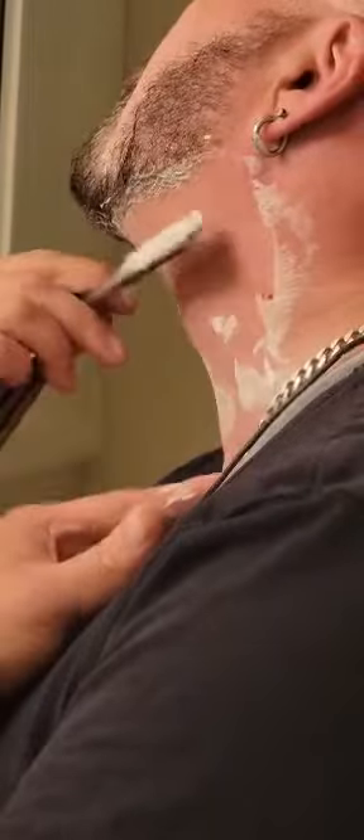That scalloped blade, where it's concaved, means that you get a nice, easy self-control over it without worrying you're going to slip up.